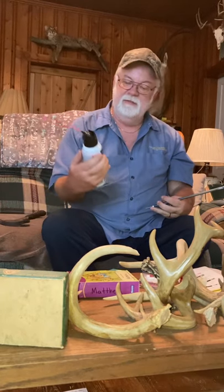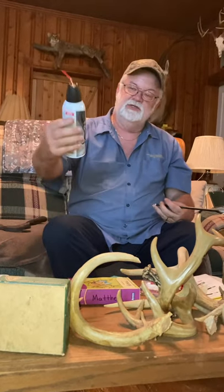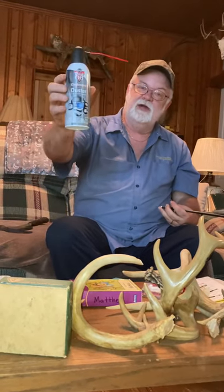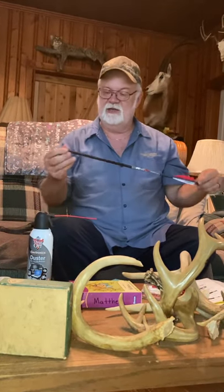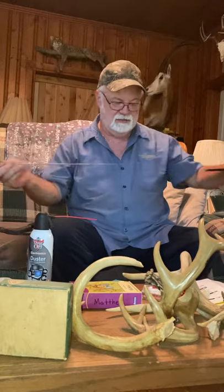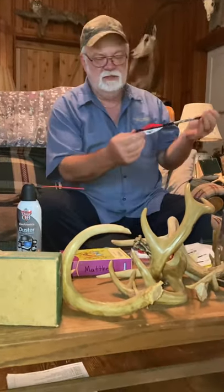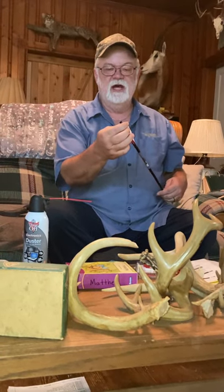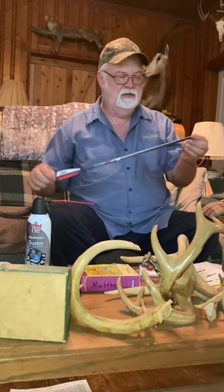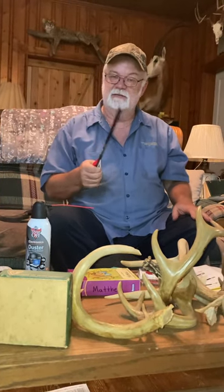So it seems to me the boiling method doesn't work on the new glue that 10 Point put in these arrows. Get yourself a can of electronic duster, spray it down inside your arrow, freeze your nock, take your eighth-inch rod, give it a few licks, knock it out. Then you can take your receivers, stick them in there, glue them in position — or your luminous nocks — and you're in business. Hopefully that helps everybody out there, because I know I needed something. Thank you.